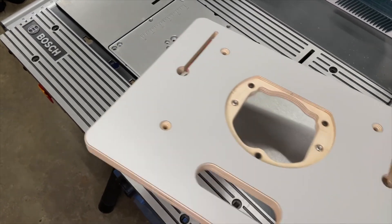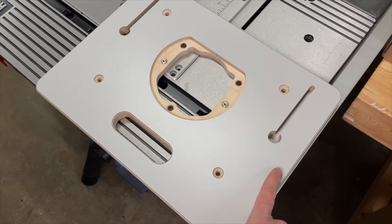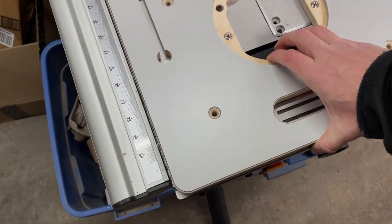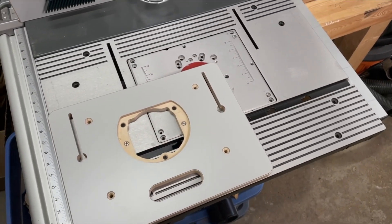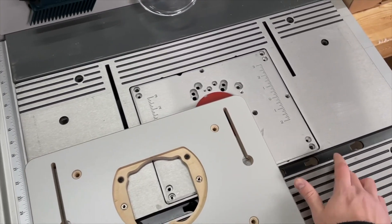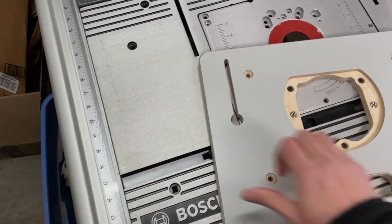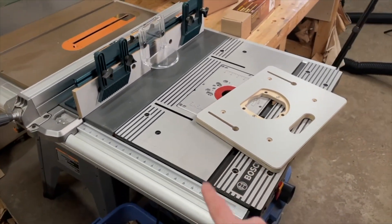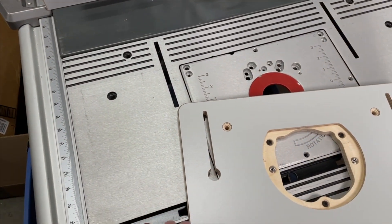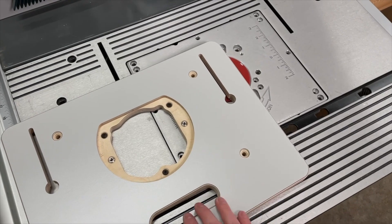Before mounting, let me just see how the Veritas compact router table top compares to the Bosch RA 1181 — definitely a larger router table. Positioning them side by side, the surface area is probably about a third of the RA 1181's. I do really like that router table and having it mounted inside my Ridgid table saw has been one of the best decisions I've made in my small shop. But this nice little compact top is going to be perfect for the trim router.